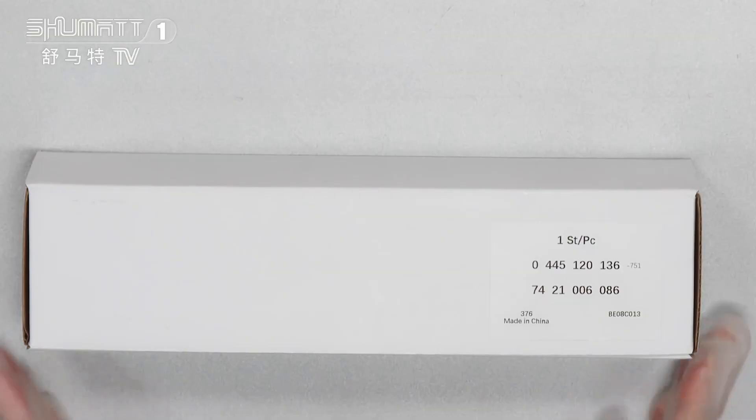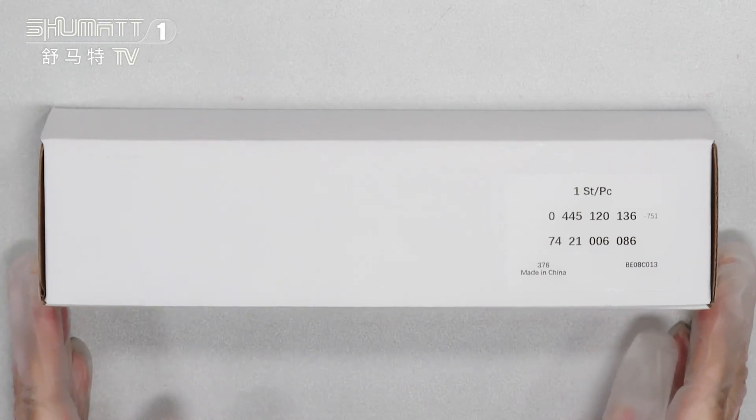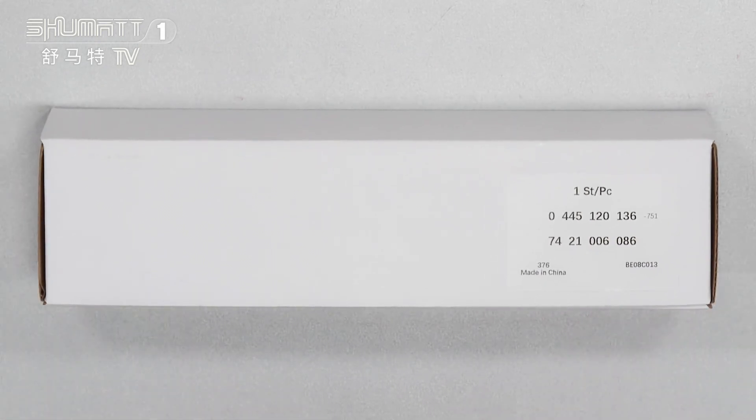First, you can see the package is natural white boxes with a label on it. The label shows quantities: one side, each piece. The protocol number is 0445120136. If you want to print with your own label, logo, or package bag, contact us — we offer customized services.